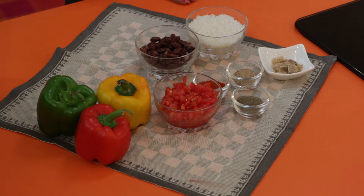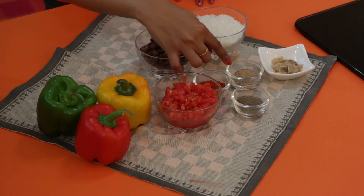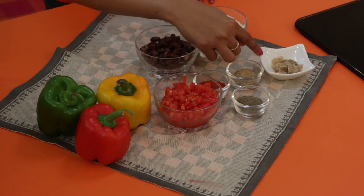To make the stuffed bell peppers you will need some rice, red beans, some capsicums, tomatoes, red chilli powder, cumin seeds, pepper powder, and some vegetable stock.